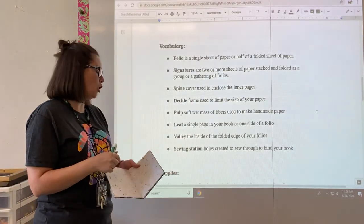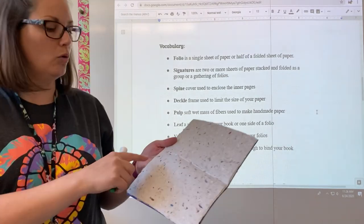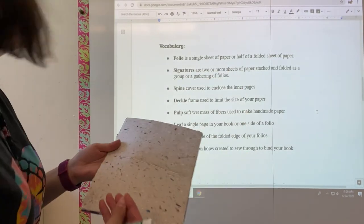The last term is a sewing station. When you're binding a book, you're going to need to use a sewing station — this is adding holes to the center of your valley that you sew through to bind those pages together.